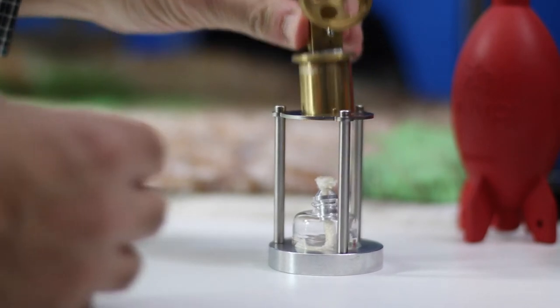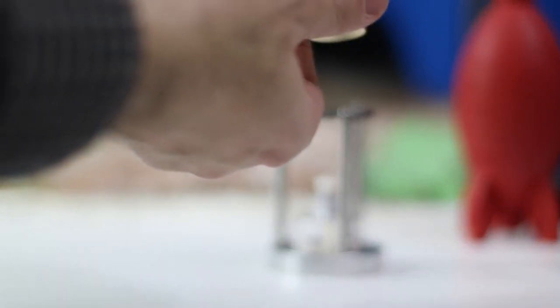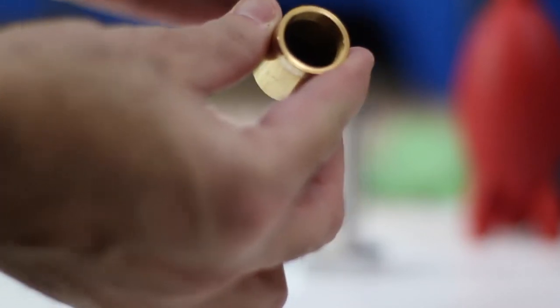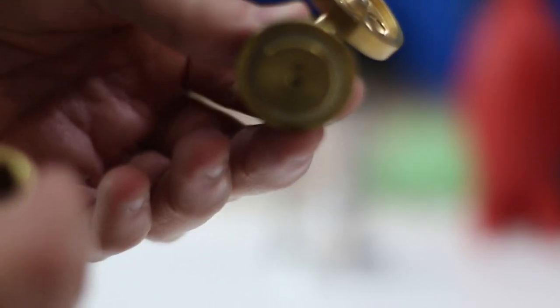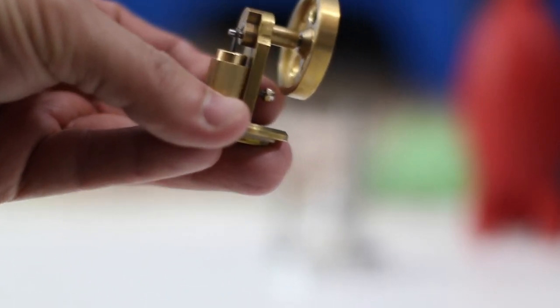Take this part here apart and what you'll see is a small container that holds roughly about a half an ounce of water. You put that in there and the steam is going to go through a little steam hole right there, which then will push the piston and the flywheel will start to spin.